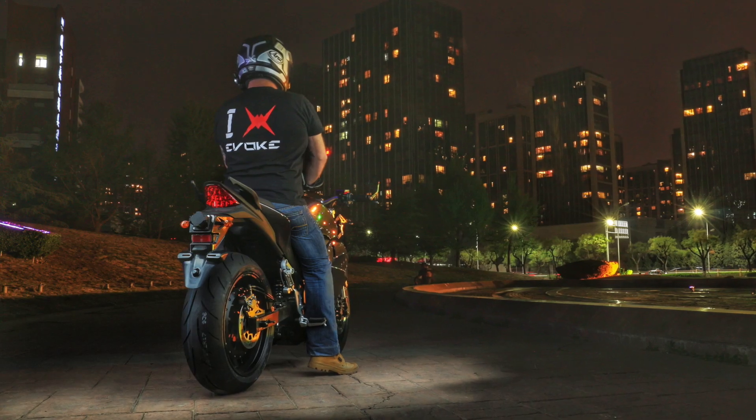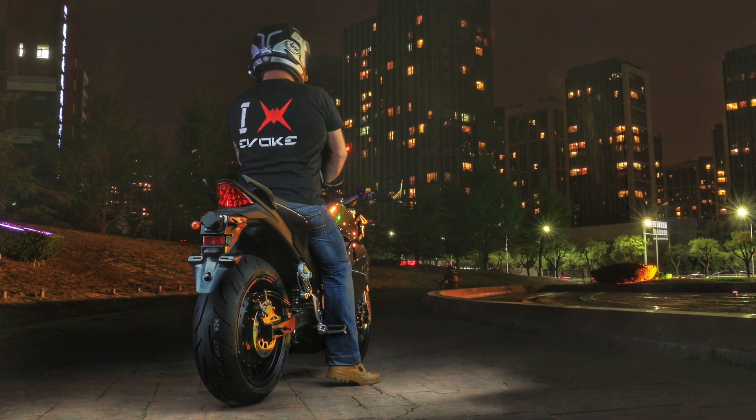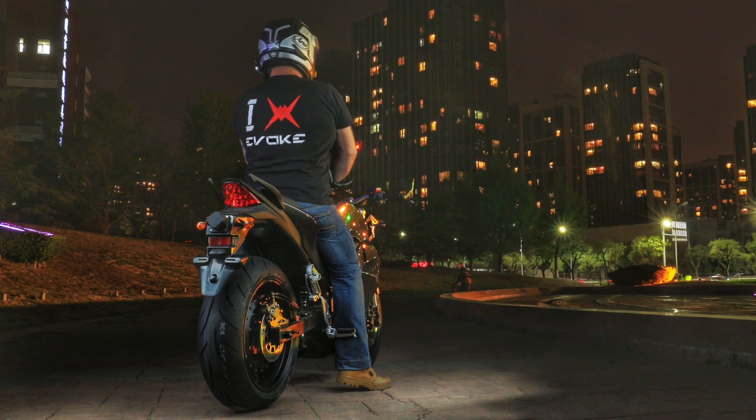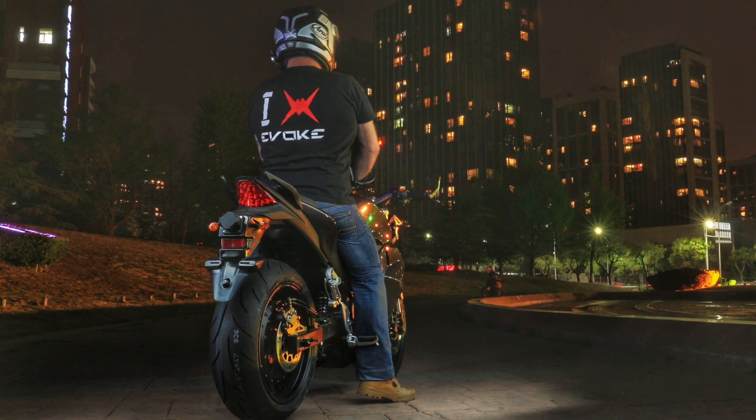Our 2019 models all feature 17 inch by 6 inch wide aluminium cast rims, encased with 180/55-17 King Tire dual compound tires.